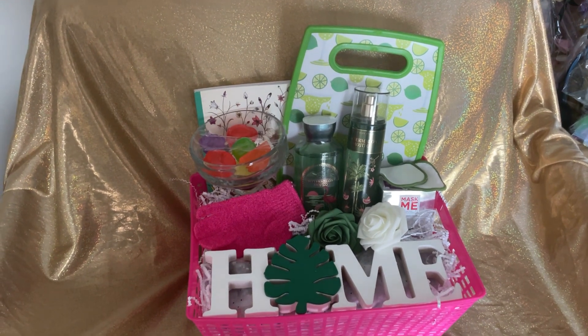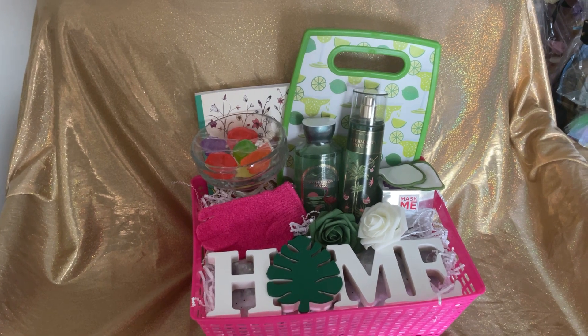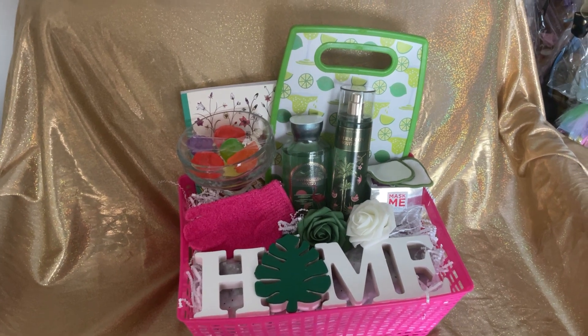Have a good day! Leave a comment down below — let me know what you think would be a good price point and what you think about the gift. We'll see you in another video. Thank you for subscribing, bye!